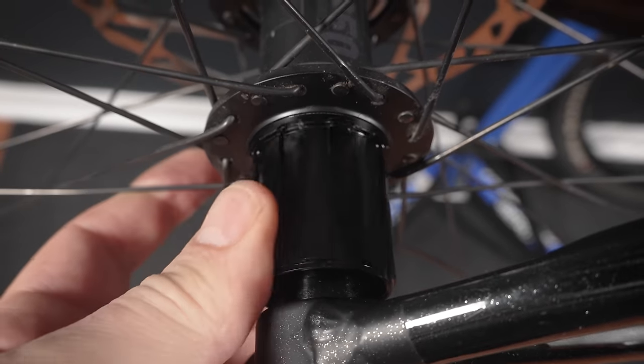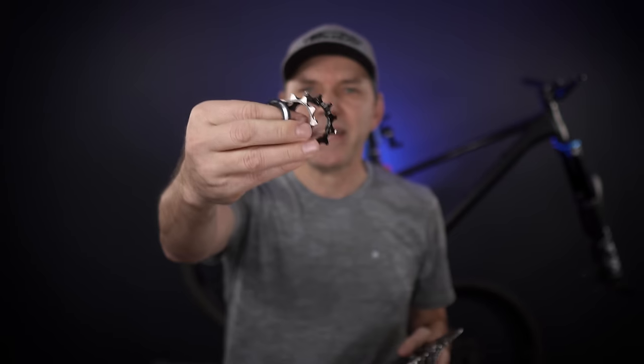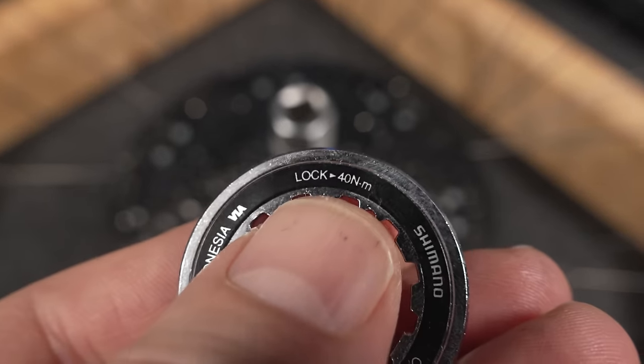Next we're going to install this 11 to 50 tooth cassette, which is fairly simple because we're only going to need a good old HG freehub body. You also have one, two loose cogs, and the lockring — as usual, tighten the lockring up to 4Nm.